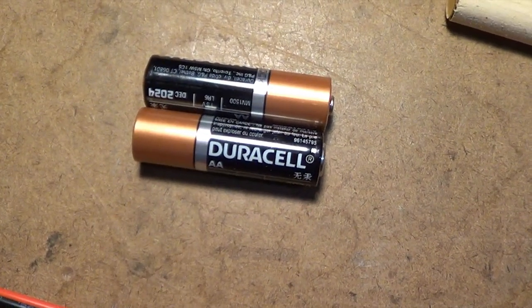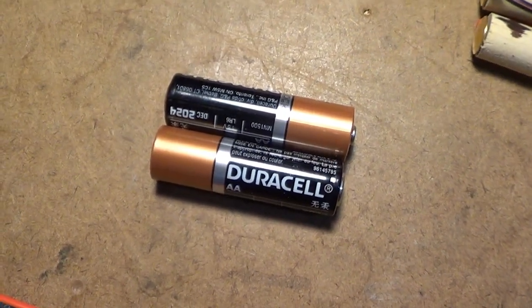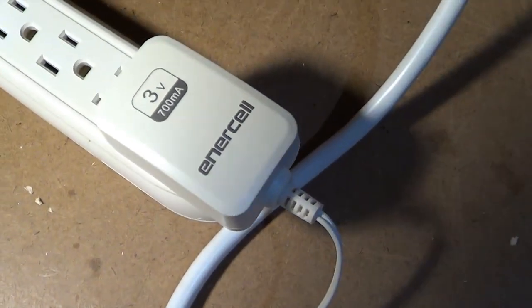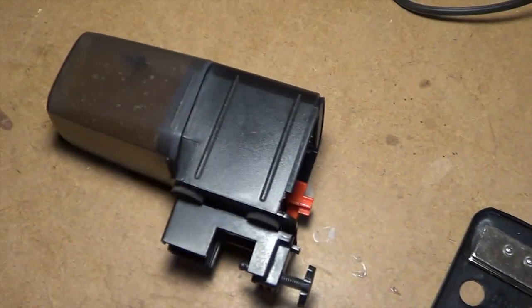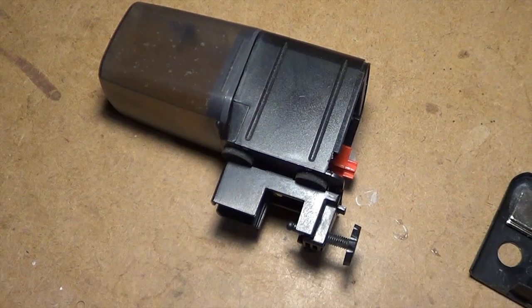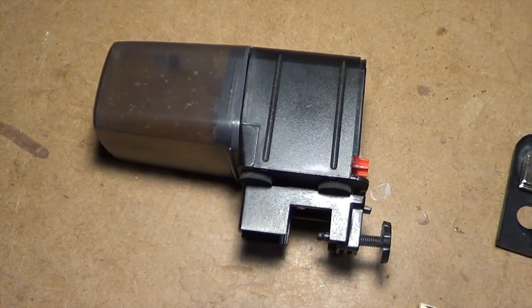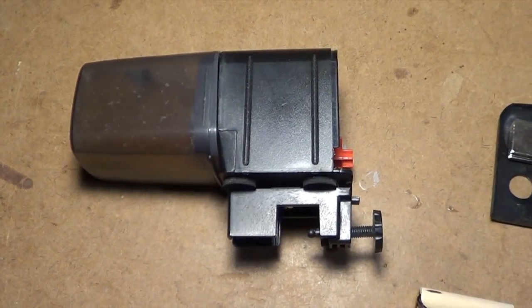So we have our two batteries here. Essentially what we want to do is get rid of these from the equation and instead hook up this adapter to the automatic fish feeder itself. I'm going to pause here for a second and just give a little disclaimer that water and electricity do not mix very well.